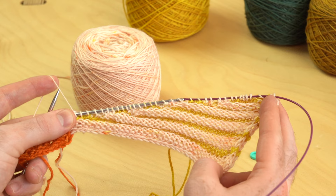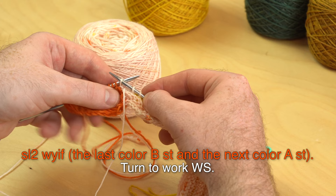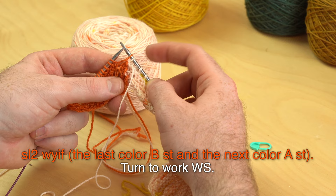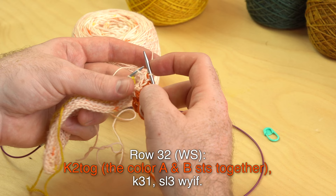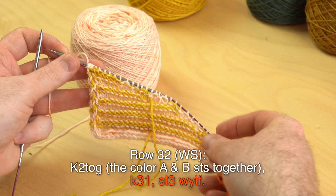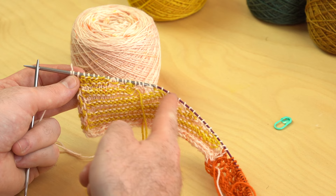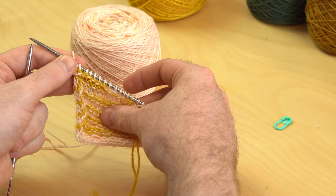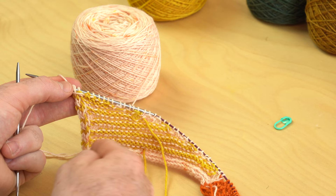Once you've closed all the short row gaps and reached the last color B stitch, slip two with yarn in front — the color B stitch and the next A stitch onto the right needle. Row 32, wrong side: knit those two together — the color A and color B stitch — then knit 31 and slip the last three stitches with yarn in front. If you reach the end of your row and have one or two stitches too many, you may not have closed the gaps quite right. Don't worry — just sneak in some extra decreases. Say yes, don't stress.